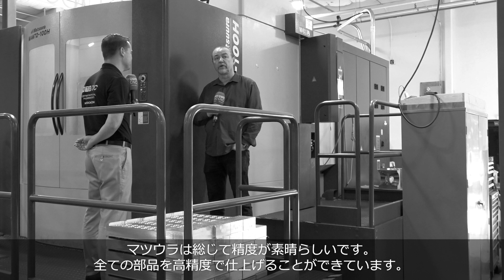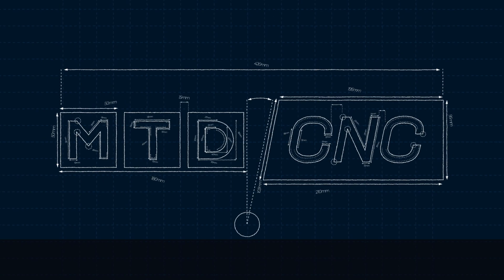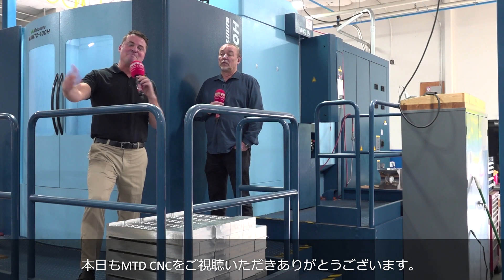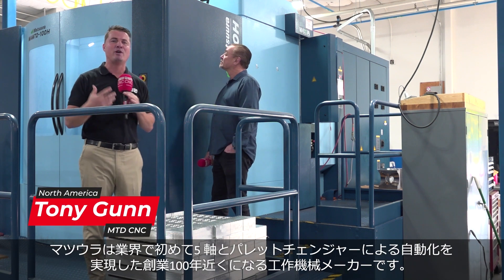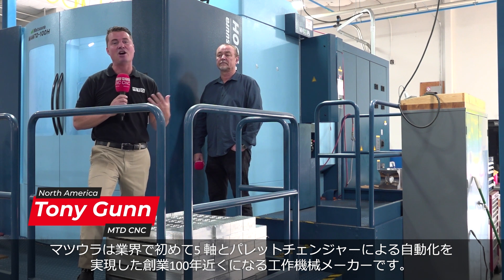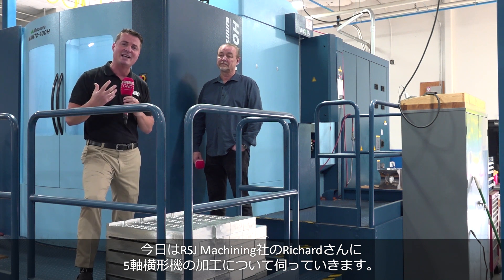With this machine and Matsura in general, you're going to have a really nice accurate part — good finishes, everything. Hello my friends and welcome back to MTD CNC. As you can see, I'm standing in front of a beautiful blue Matsura. Matsura has been around for almost a hundred years and was the first in the industry to palletize and automate five-axis machines. We're going to talk today with my buddy Richard about horizontal machining.